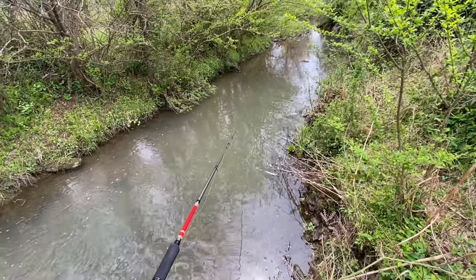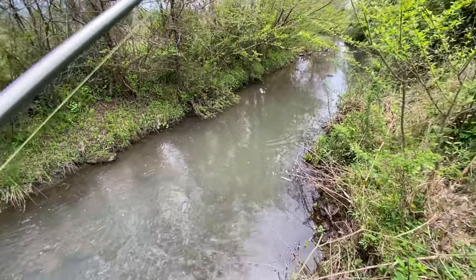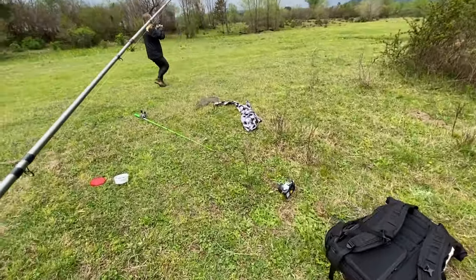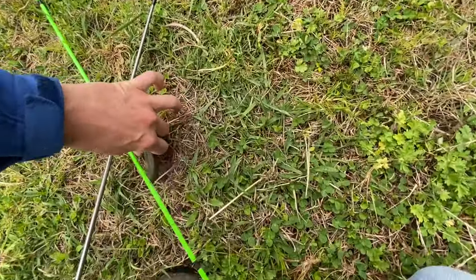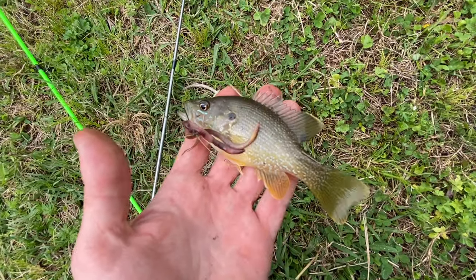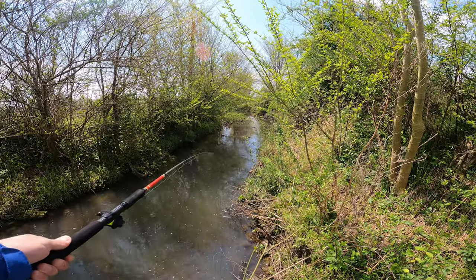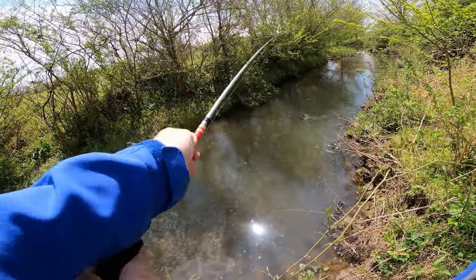Bloop! Let's take a look at this fish here. Come here, buddy. Beautiful little green sunfish, man — these are all day. That one's actually not too bad.